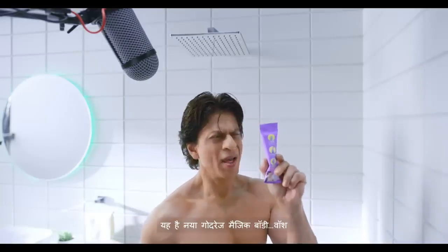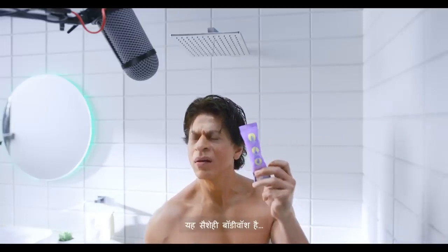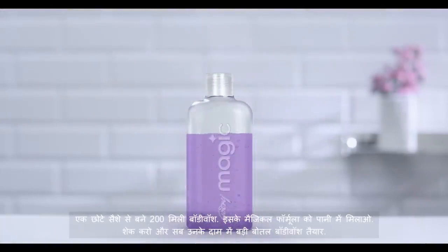This is Godrej Magic Body Wash. What is this? This is a sachet. This is not a body wash. This is a sachet. A small sachet made with 200 ml body wash.